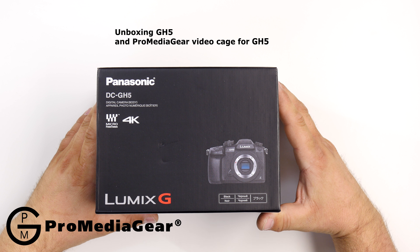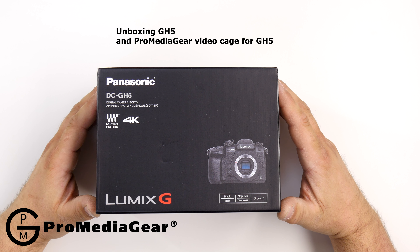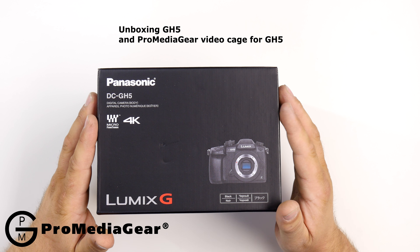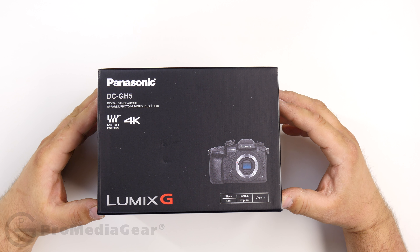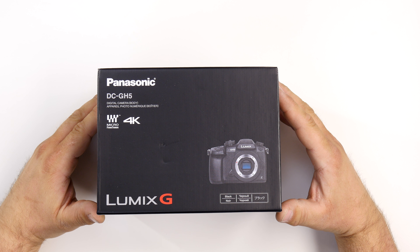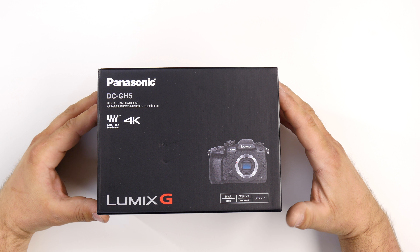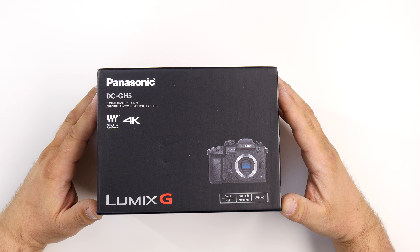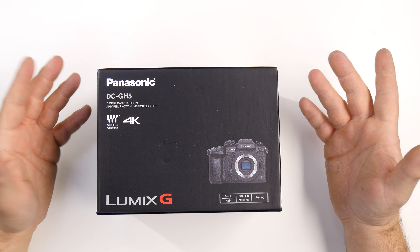Hello, this is Tom. This is the moment we've been waiting for. This here is the new Panasonic GH5, with amazing 4K video quality, amazing codecs, and a bunch of improvements — better sensitivity, full-frame or four-thirds sensor.